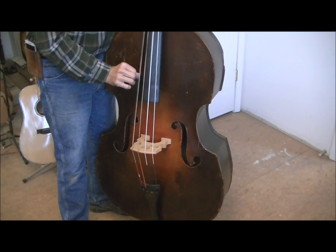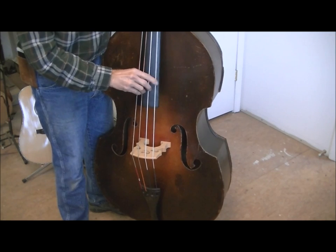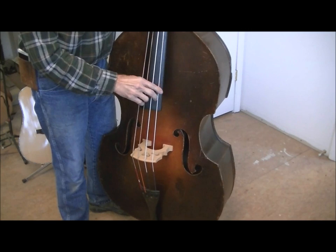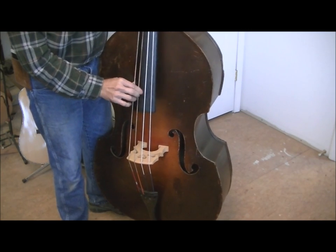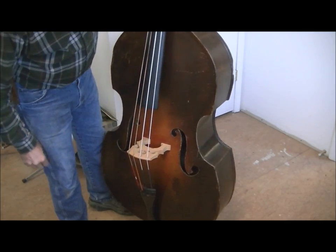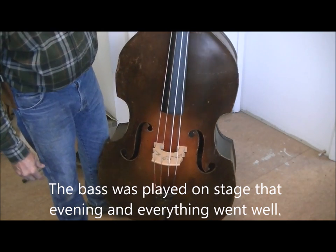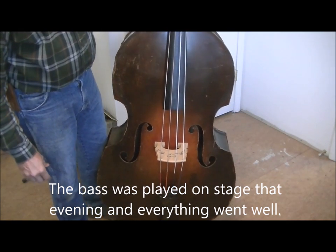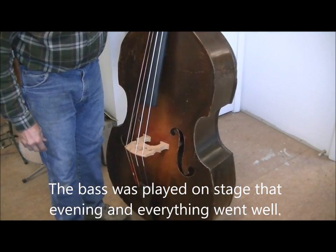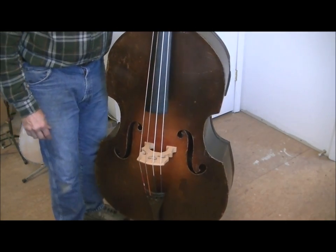We got her all back together. It's going to be on stage yet this evening — can't believe it. It's about 3:30, something like that. Got her ready for a 7 o'clock show. Now that's what you call cutting it right down to the wire. Hope you enjoyed this series. Thank you.